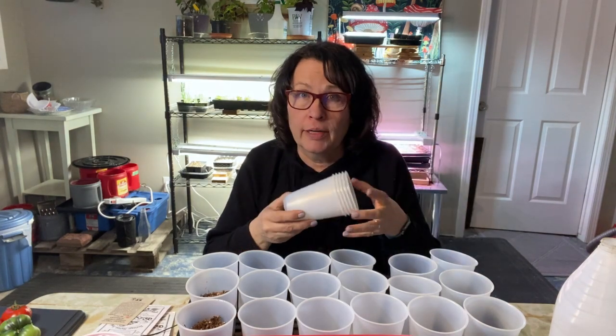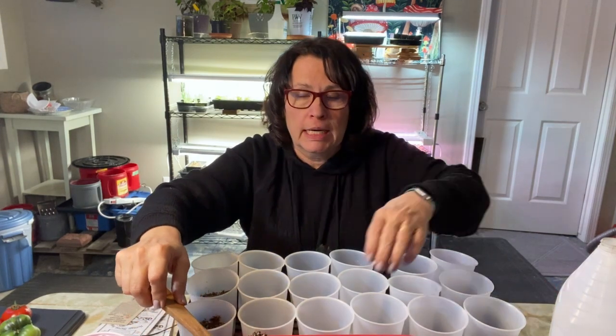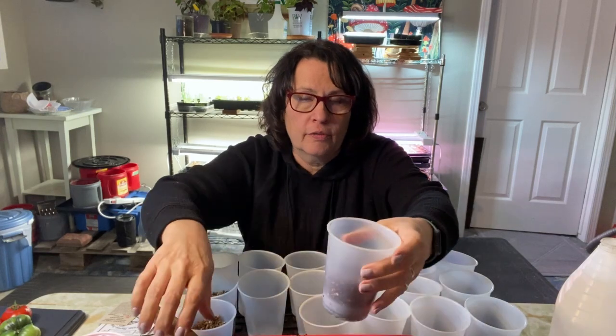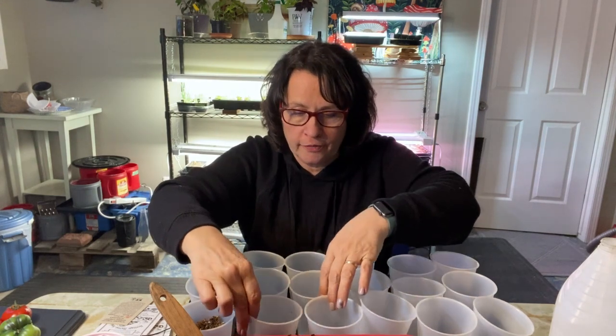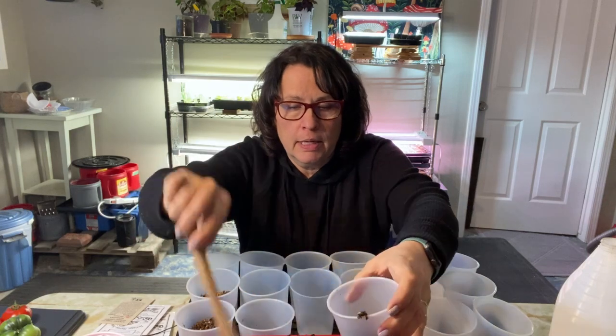I'm going to start off by using my seed starting mix. It's pretty dry — I made this about a week ago with some peat moss and perlite, and moistened it with boiling water, which is usually what I do. I want to make sure I don't have any fungus gnats since it'll be in the house, so I usually moisten it with boiling water. I'm going to be filling these solo cups up halfway with my seed starting mix.